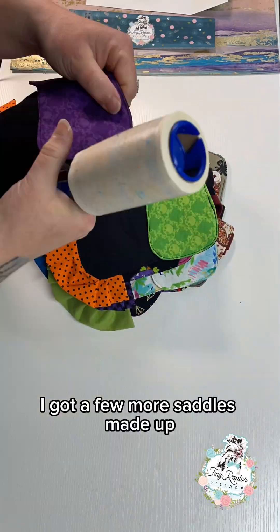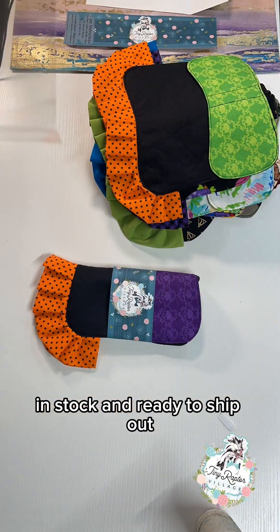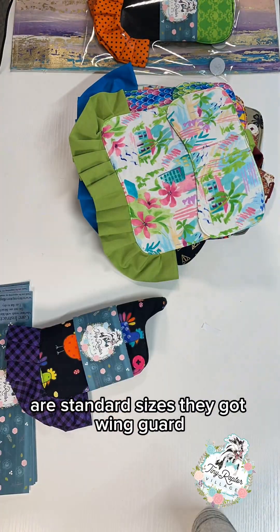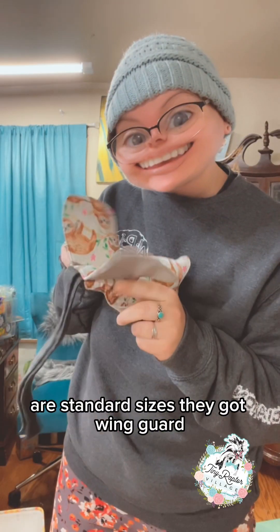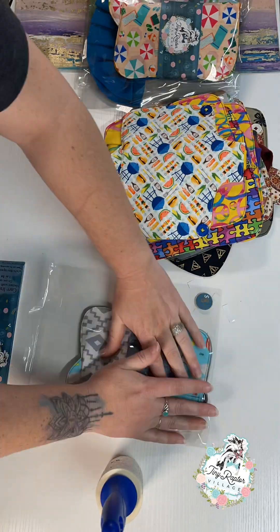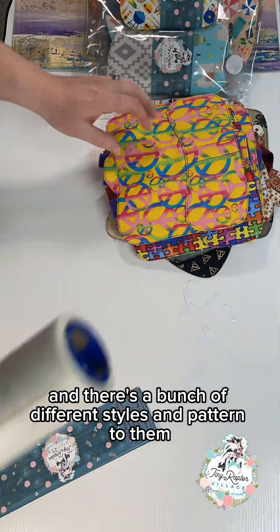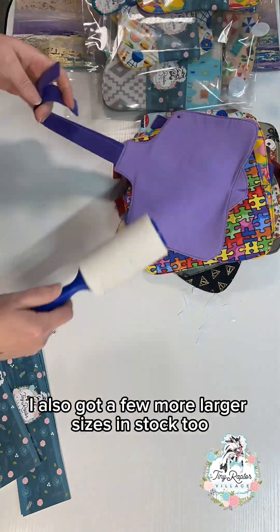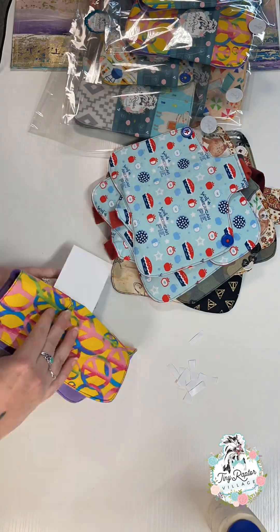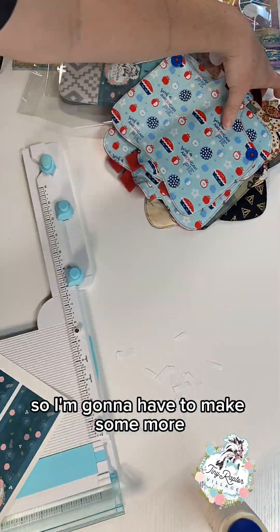I got a few more saddles made up in stock and ready to ship out. The ones here that I am packaging up are standard sizes — they've got wing guards, some don't, some have ruffle and some don't. There's a bunch of different styles and patterns to them. I also got a few more larger sizes in stock too; I just didn't get them on video. This is my last label so I'm going to have to make some more.